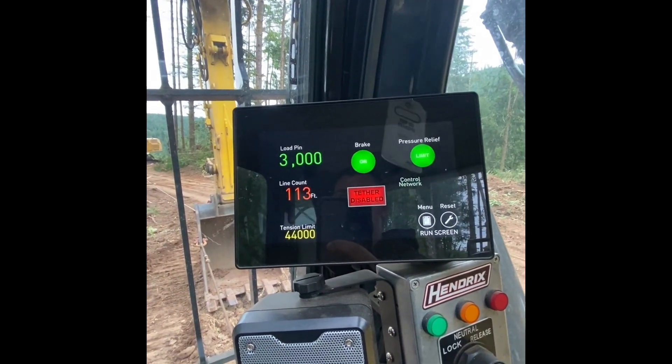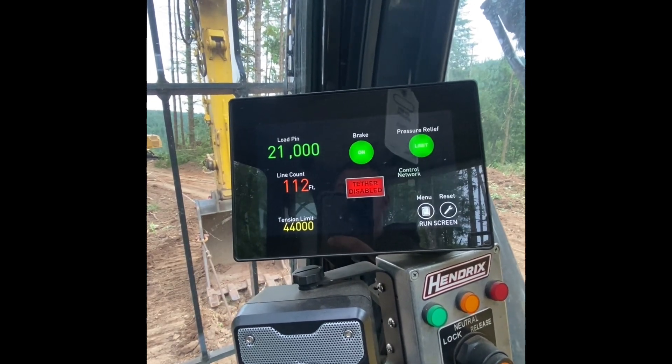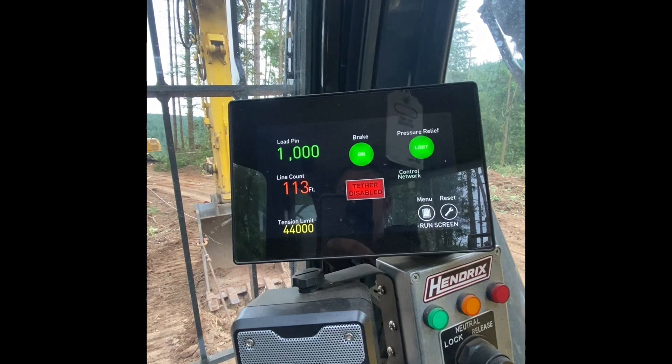Slack that off, I can winch it in — you can watch the numbers climb. 21,000 pounds on the line right now. Slack row. Bueno.